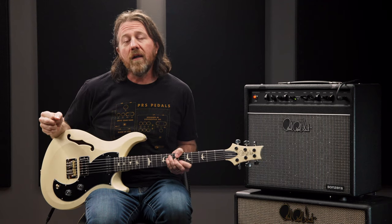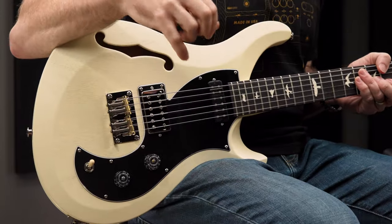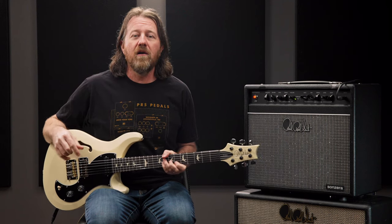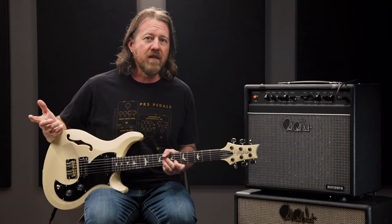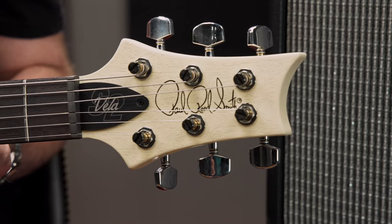The S2 Vela Semi-Hollow Satin, with its unique design and appointments, really stands out and gives it a voice and a look all its own. Personally, I've used my Vela on dozens of albums and tours with artists ranging from rock, indie, Americana, R&B, gospel, and jazz, and it is definitely the guitar I get asked about most often.